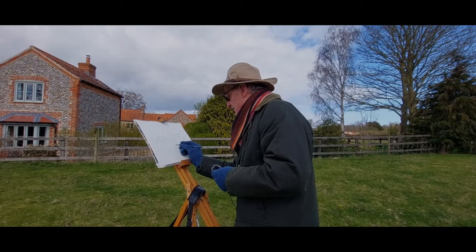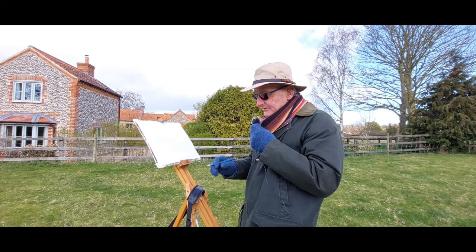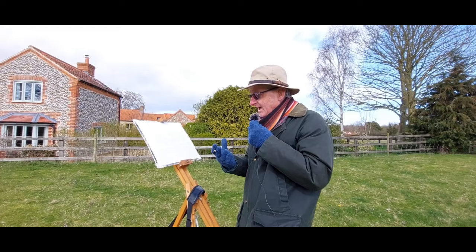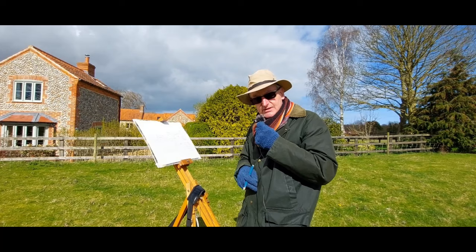Welcome back. I'm here in Binham and look at this lovely old Ferrari right next to our accommodation. I'm going to try and combine the accommodation with the Ferrari in the distance. As you can see it's rather blustery, there are showers, and I'm going to attempt to paint it. I'll lead you through the painting process — keep your fingers crossed it stays dry.